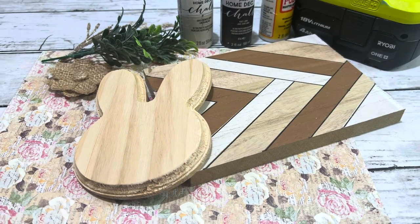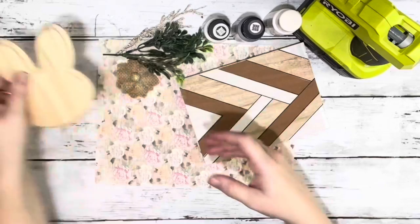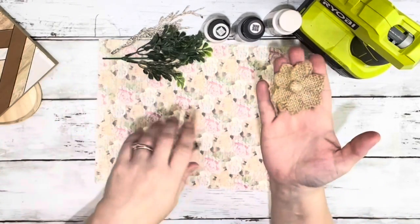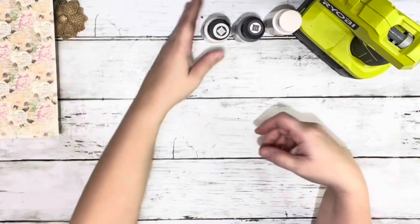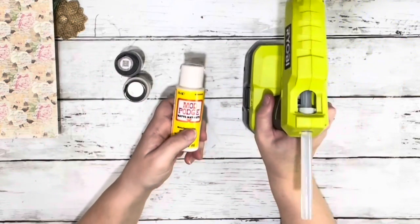Hi everybody, it's Beth and today I'm making Easter decor. I used one of these wooden bunnies from Dollar Tree and this also from Dollar Tree, a little flower from Amazon, some greenery, scrapbook paper from Hobby Lobby, French linen and Java chalk paint, Mod Podge, and hot glue.